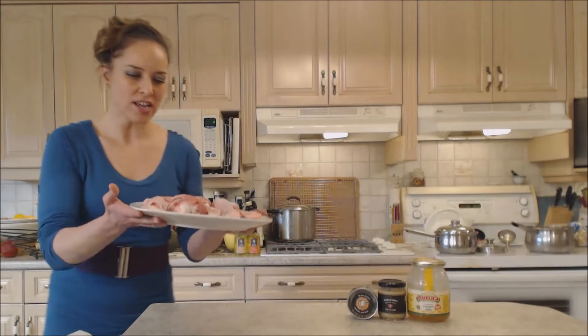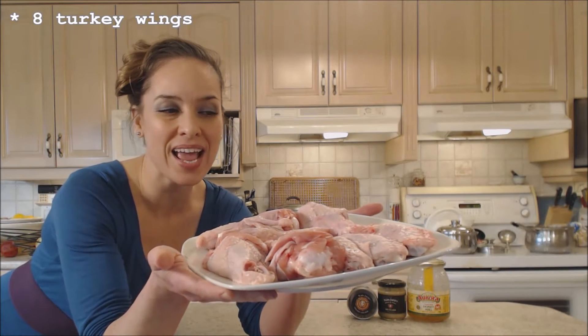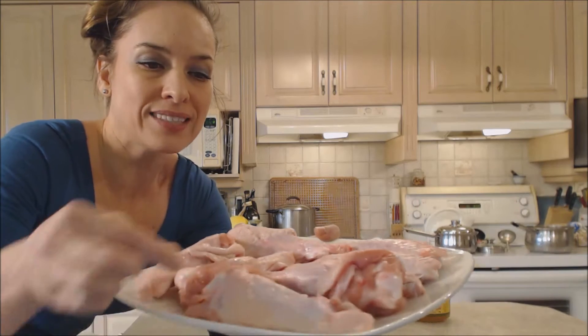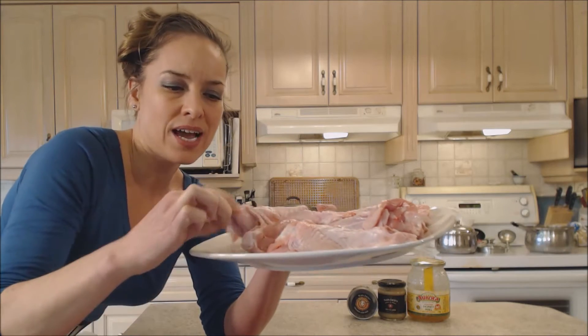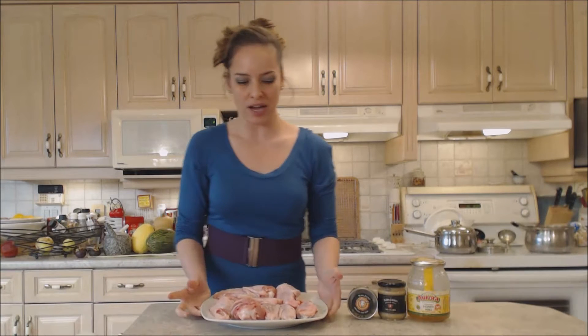I picked up some gorgeous turkey wings at my grocer and I have eight of them — about one and a quarter kilograms. These are the split turkey wings; there are the flats and the drummies. The drummies' leg is bigger than a chicken drumstick, much bigger, and this is just the wing. So these are going to have to go for at least an hour in the oven.